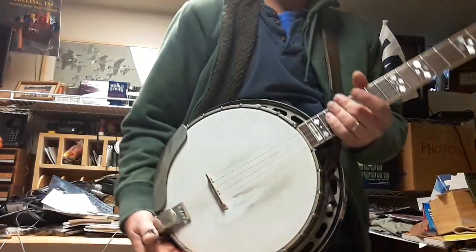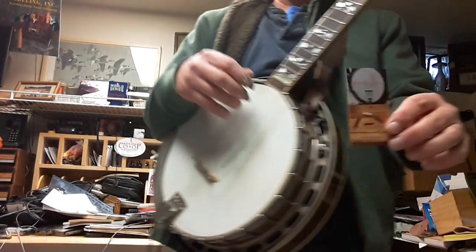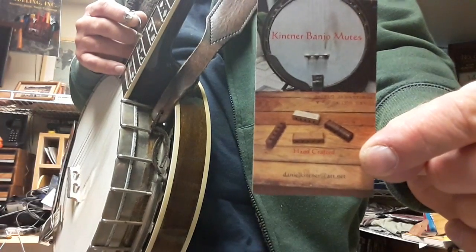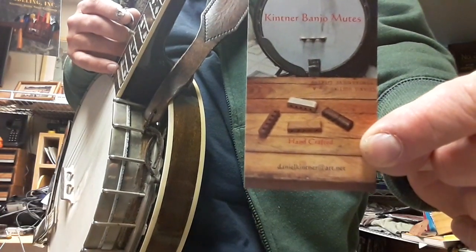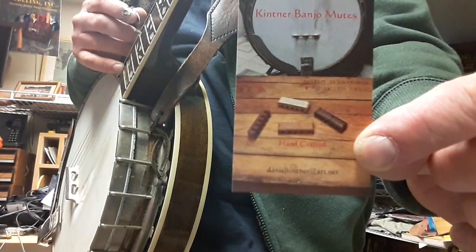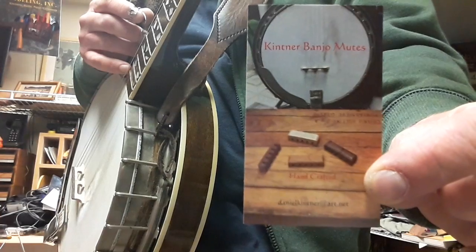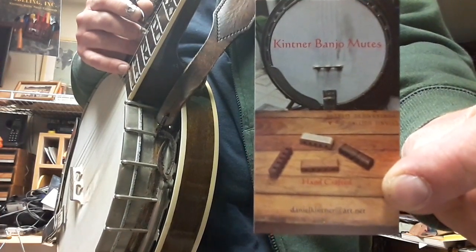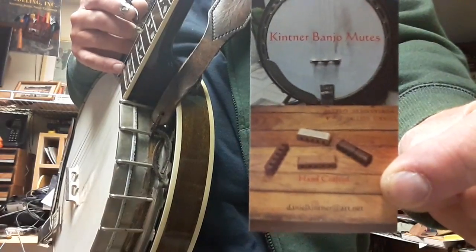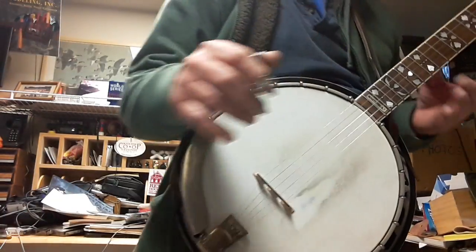I sell these for $20 a piece — the Kittner Banjo Mutes. I don't know if you can read that website on the bottom, but the email is danielkittner@att.net. They're $20 plus shipping and handling. I would love to hear anybody's thoughts on what you can tell just from this little video. Thanks for your attention. Have a good one.